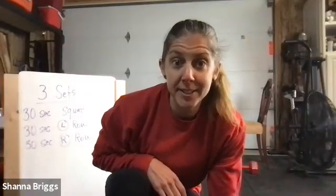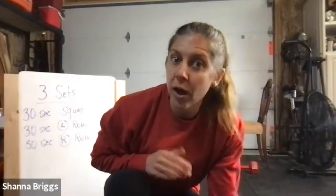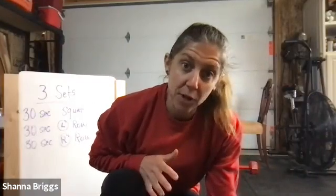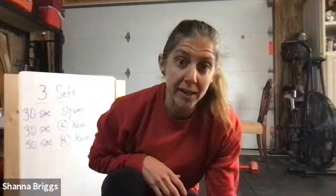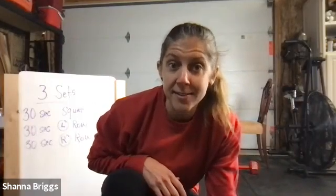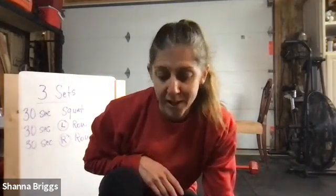We're going to do a short circuit here today. Three sets: 30 seconds of a squat, weighted or unweighted, and 30 seconds of a left arm bent over row into a right arm bent over row. We'll have a short rest in between exercises. Feel free to add any longer rest you need, and we'll do that for three sets.